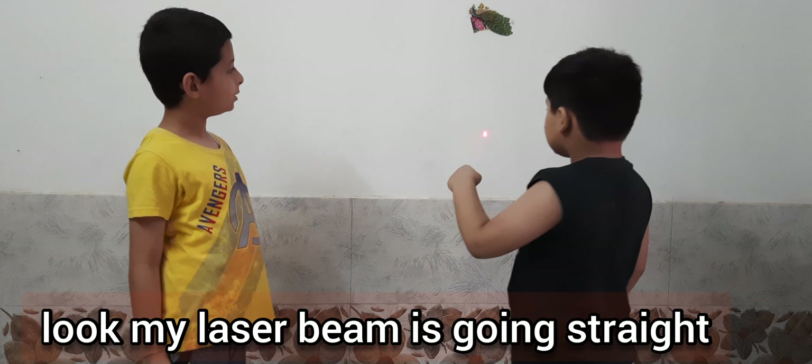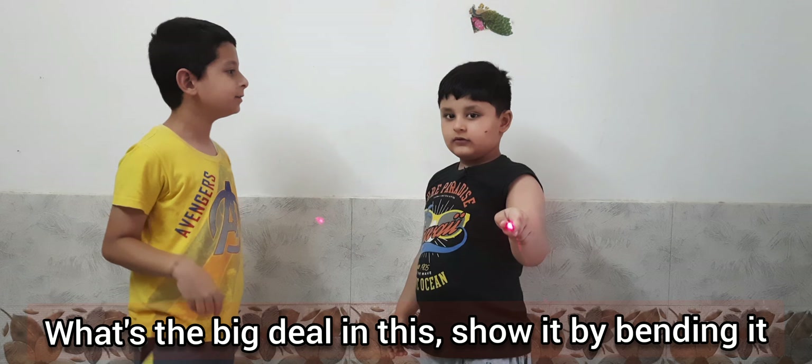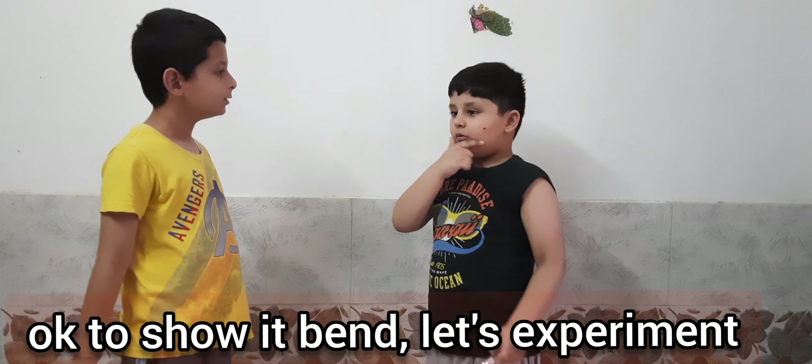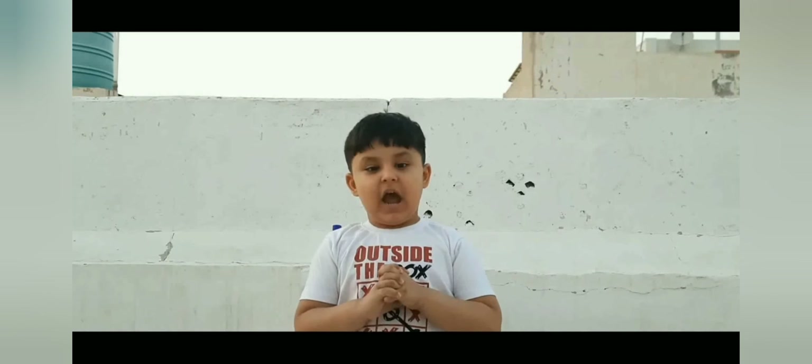This light goes straight, straight, straight. I want to show you a big deal. Let's go to the experiment.